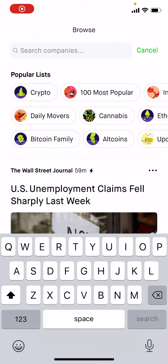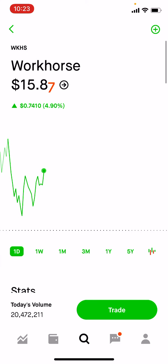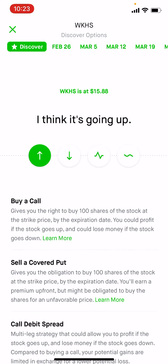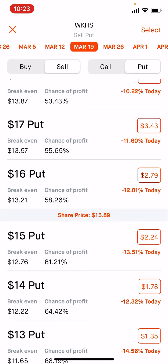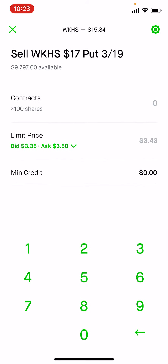To sell shares on Robinhood, you don't actually need to own the 100 stocks, but it's nicer to own them. Let's go to March 19th $17 puts — you can see they're $3.40.